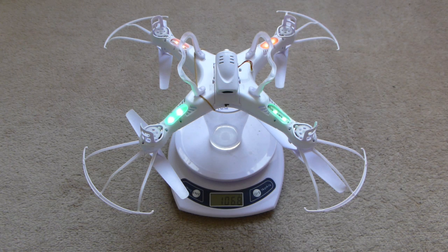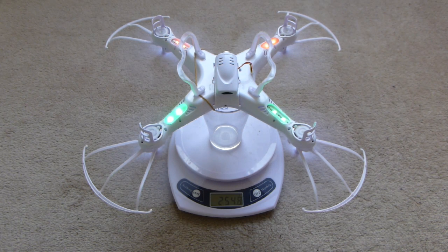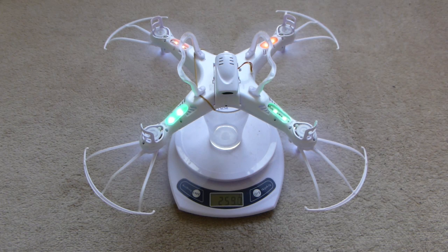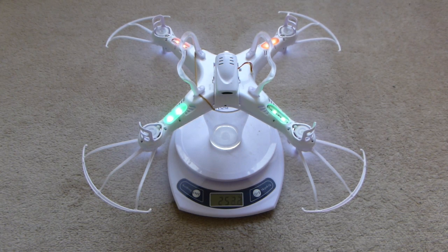So I'm going to run it up to full thrust. You can see there that it runs up to about 268, 269 grams. But it's decreasing now, I think, because the vibration is doing something with the gyros in the flight control system.